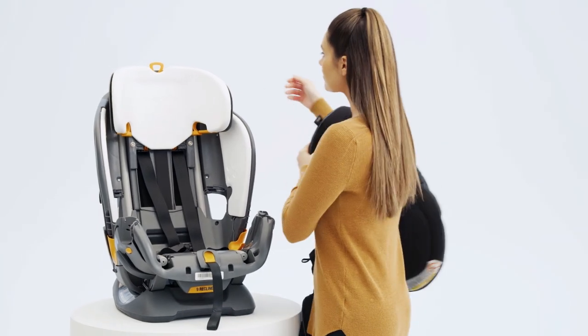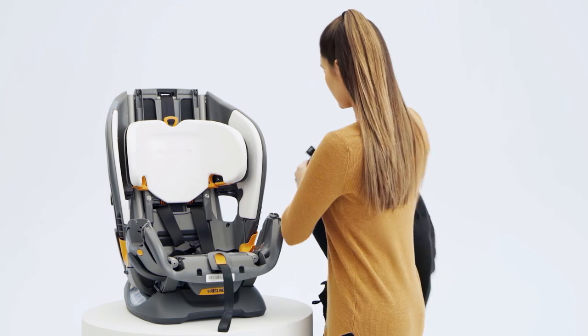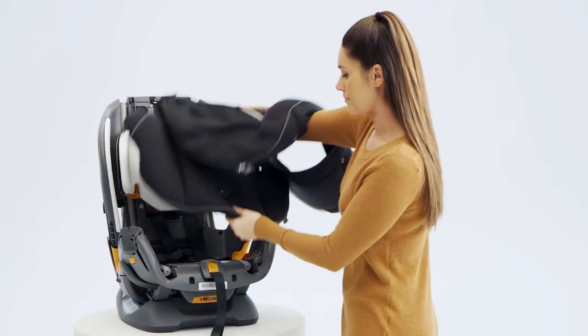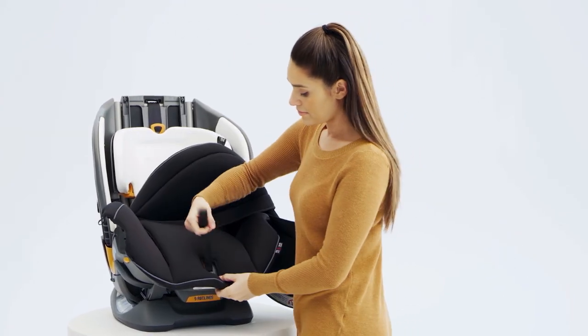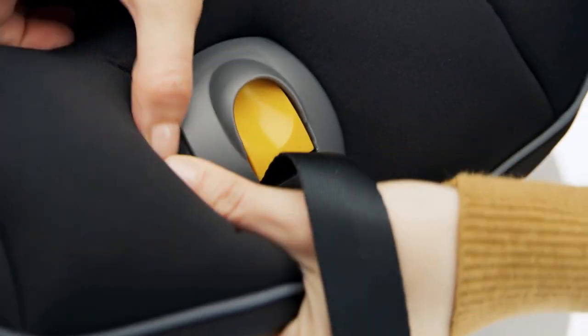To install the soft goods on your Fit 4, begin by installing stage 3 and 4. Make sure the headrest is in the lowest position. Place the seat pad onto the child restraint. Then carefully guide the fabric around the harness adjuster strap cover.